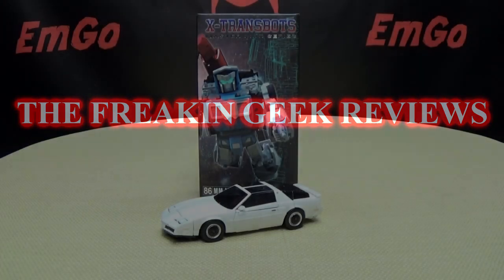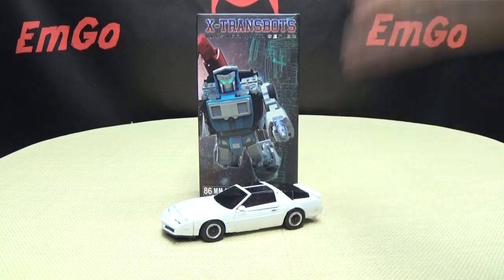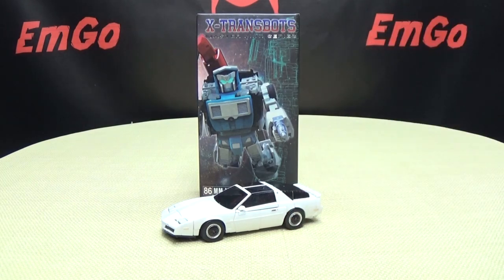Hey, what's up my peoples, Emgo here, the freaking geek himself. Today we will be reviewing the X-Transbots Hatch. So here we are and there he is. First and foremost, as always, we'll take a quick look at the packaging.